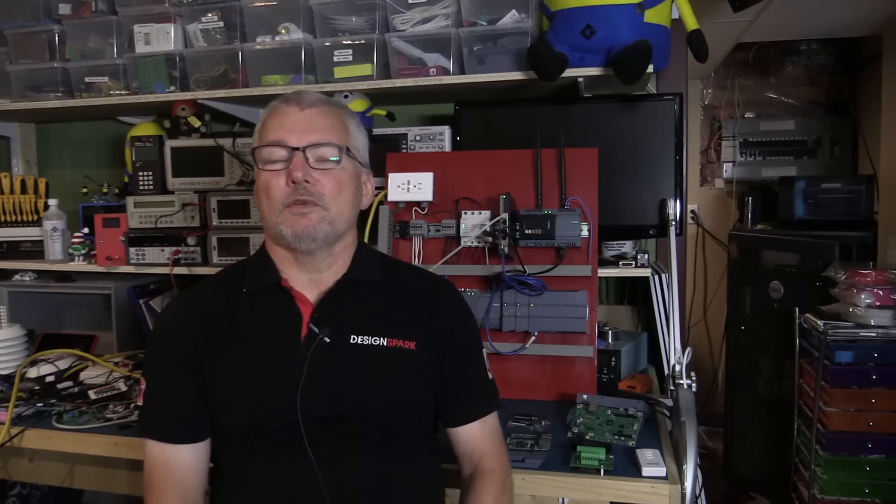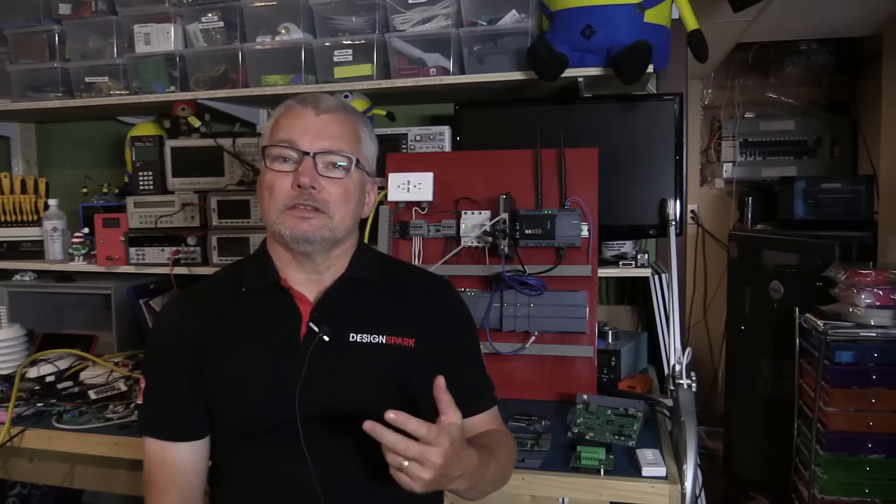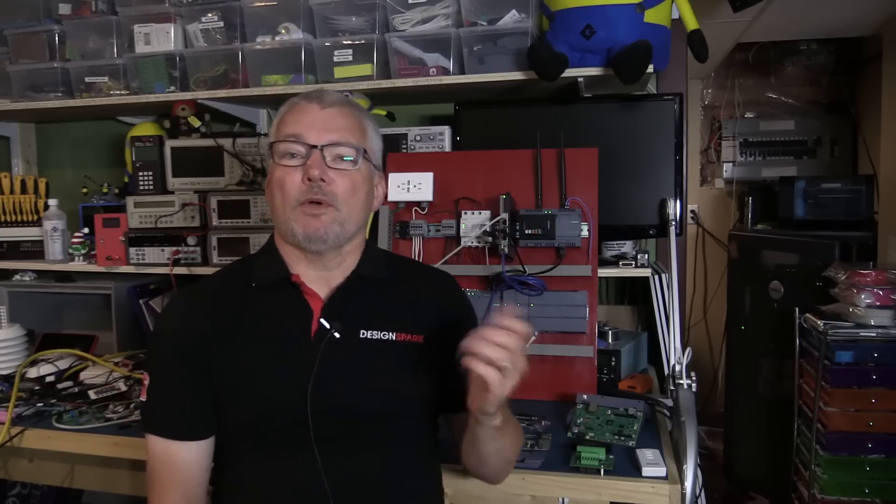Both of these boards, the 2020 and the 2040, are aimed at being an IoT gateway. My question to you is: what is an IoT gateway, and what do the gateways connect to? If you understand one, you probably understand the answer to the other. So I'm going to show you some other devices, and then pose a kind of question to you.